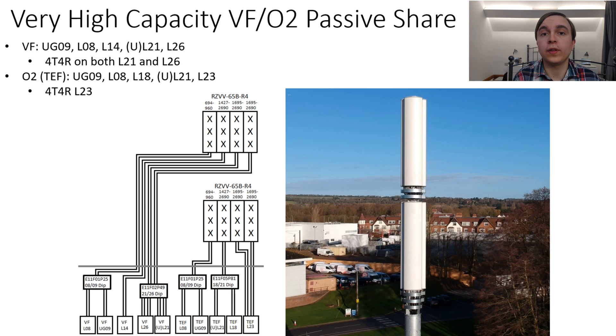I will start off by talking about my Vodafone and O2 schematic, which features 4T4R for both mobile network operators, as well as 1400 megahertz support for Vodafone. I have placed Vodafone using the top stack of antennas, and they have their usual 800 and 900 megahertz, which is diplexed into the low band ports, and then there's the 1400 megahertz supplementary downlink going into those ultra wide band ports that support that.